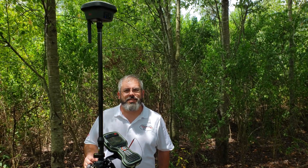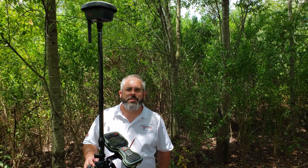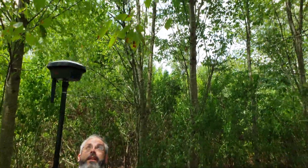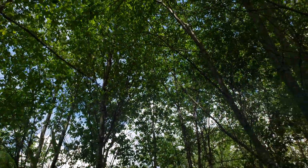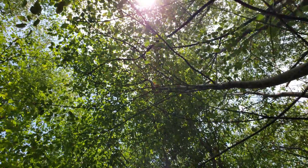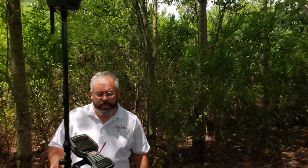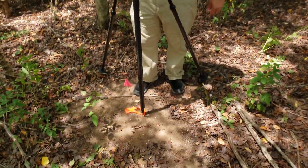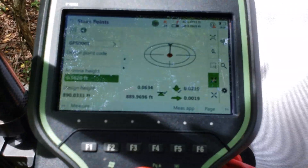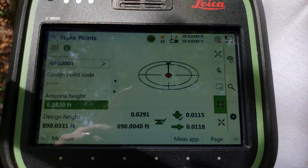Hey, this is Joshua Knight with Construction Laser. I want to show you some performance features of the GS-18 rover. If you'll see here the canopy we're under — we set a nail earlier today, if you'll zoom down here, with a robot total station. And this is the accuracy that we've achieved right now under this heavy canopy.